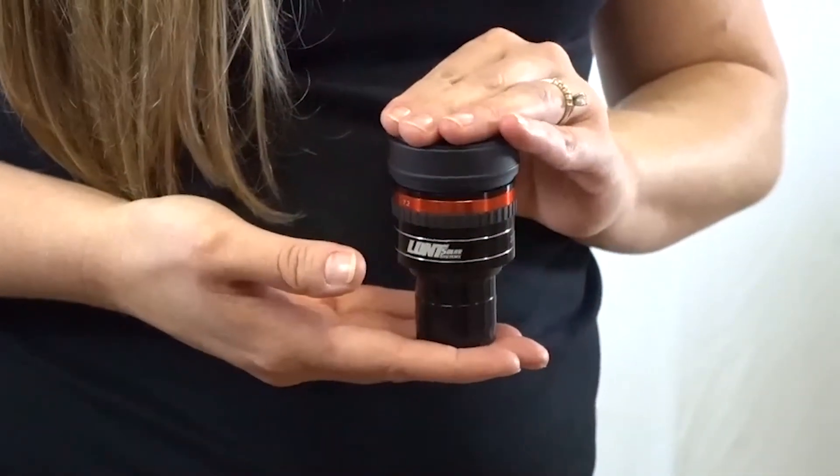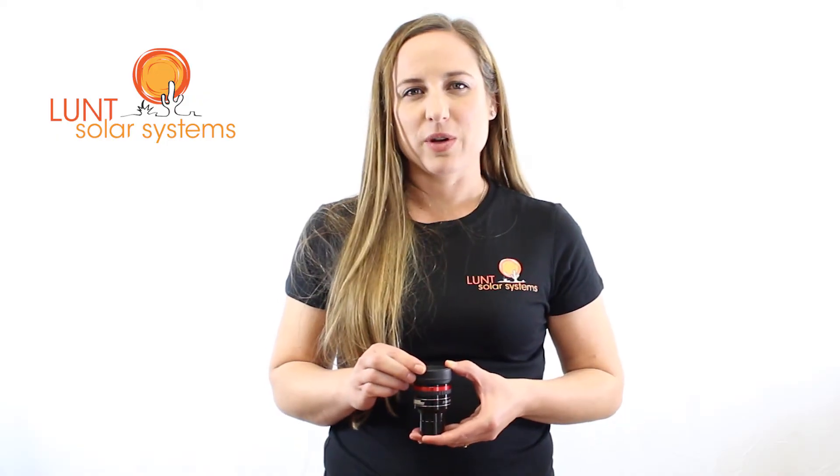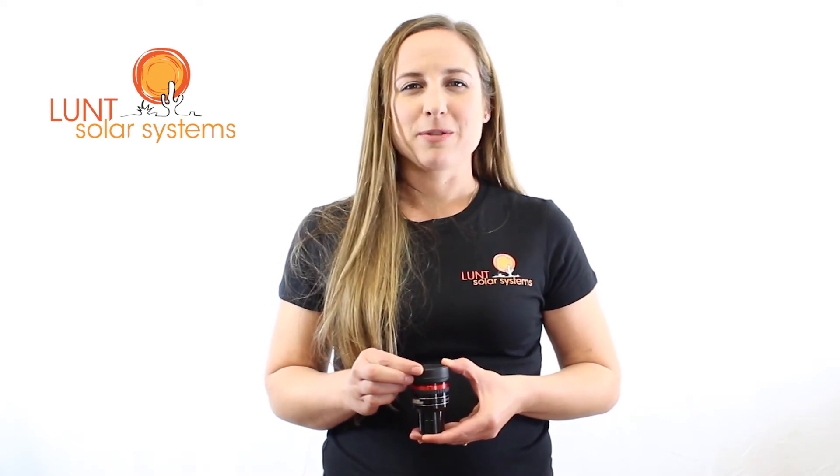One of our shining stars in the eyepiece line is actually our zoom eyepiece. This has a variable from 7 to 21mm. It's also optimized with anti-reflective coatings. Some of the telescopes will come with the zoom eyepiece and we've had a lot of great feedback from customers.